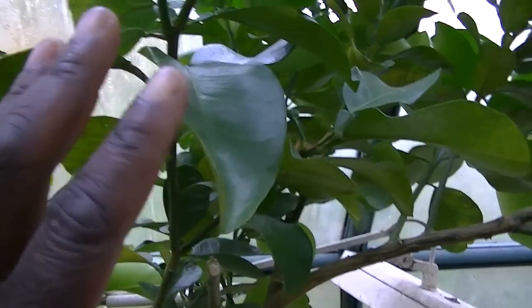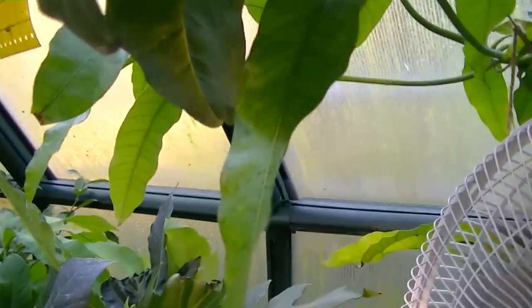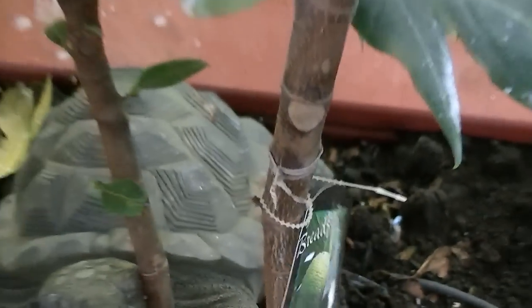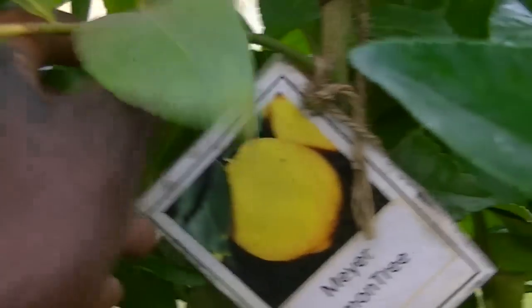Looking at the plants in the greenhouse: this is grapefruit over here, then you've got a mango tree. This is what we call a breadfruit tree — this is what it looks like, that's breadfruit. Then we have the regular mango over here. And then guava — this is guava. This is actually jackfruit — that's what it looks like. Then you go into the lemons and the limes — this is the lime. And then we have the Meyer lemon.